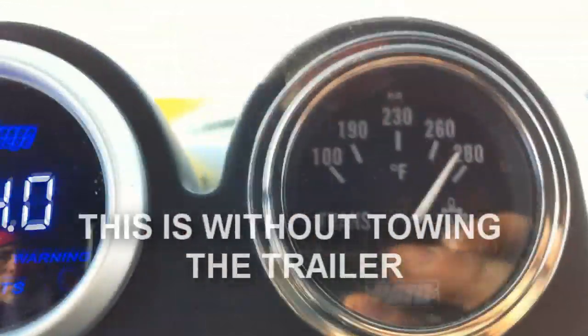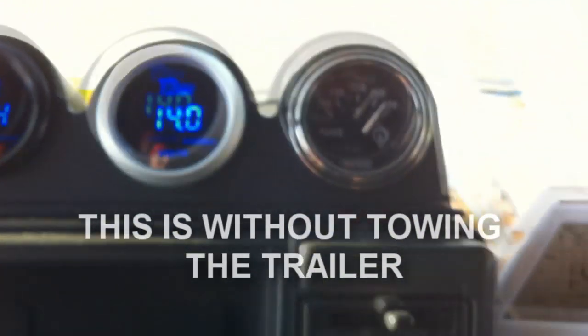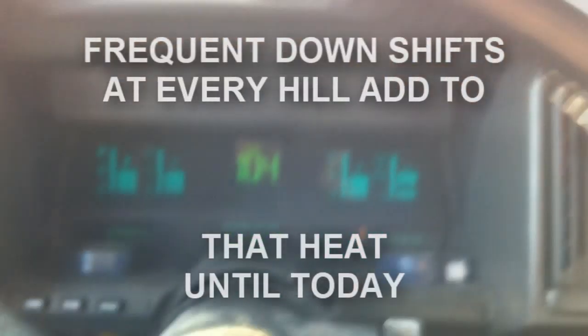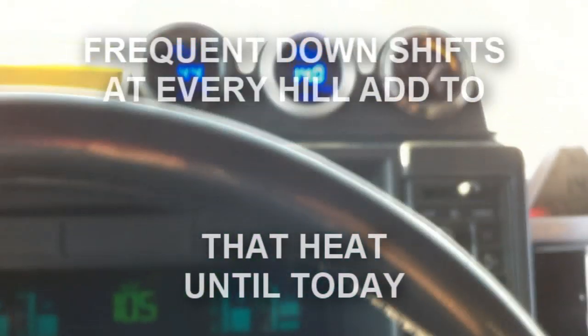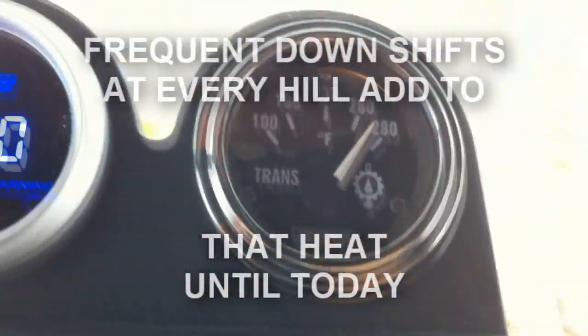The existing transmission, which is so far still working — the temperature is maxed out. Got an open engine cover there, and I can see we're doing 103, 104 kilometers an hour. Speed limit is 110. Transmission's ready to burn up.